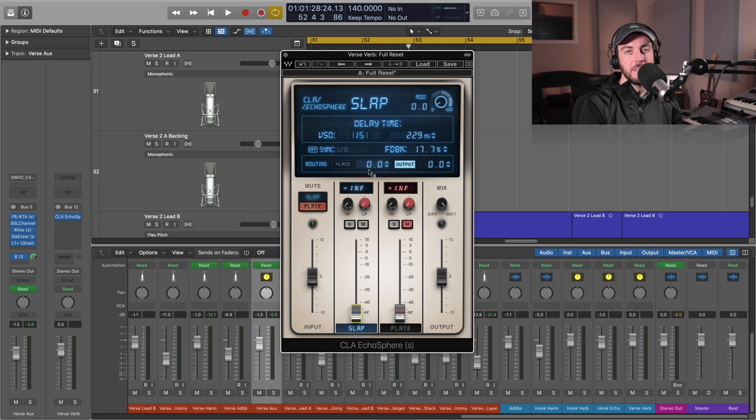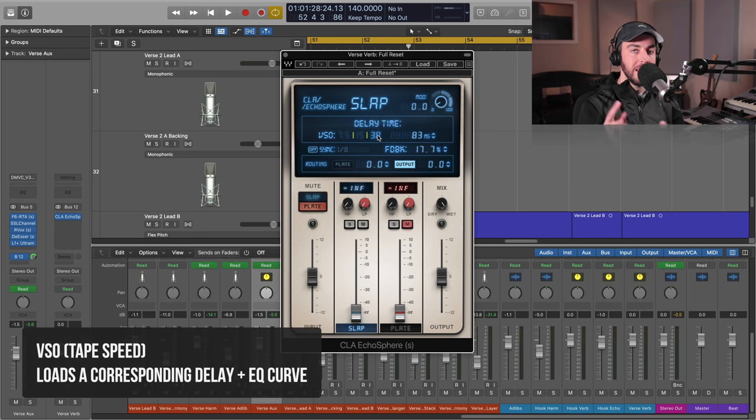With the slap, this is based on a tape slap technique. Those of you who are not familiar, they used to do this a lot more with vintage tape machines where they would manipulate the speed of the tape. The IPS here is represented as 30, 15, and 7.5. Let's start off with the VSO or the IPS at 30 and slowly bring it in.